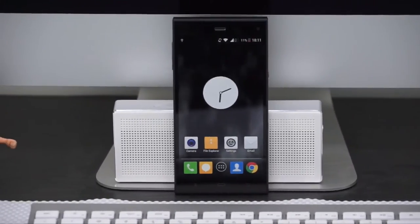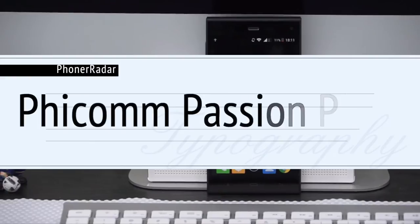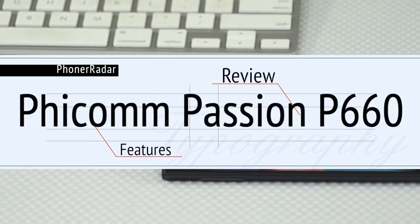Hey guys, this is Amit from PhoneRadar and you're watching the review of the all-new FECOM Passion P660.